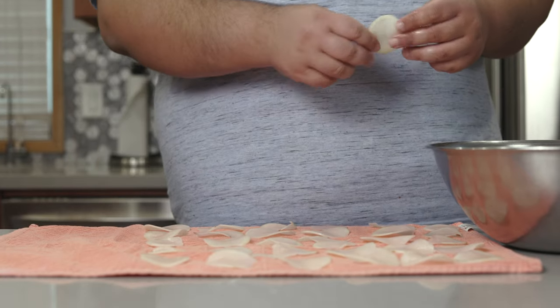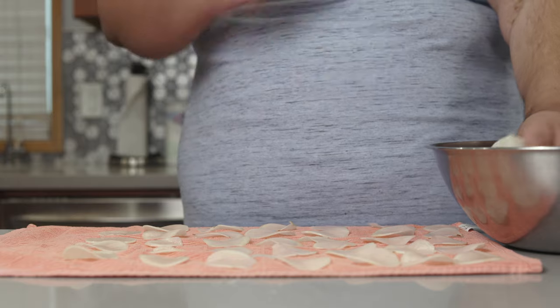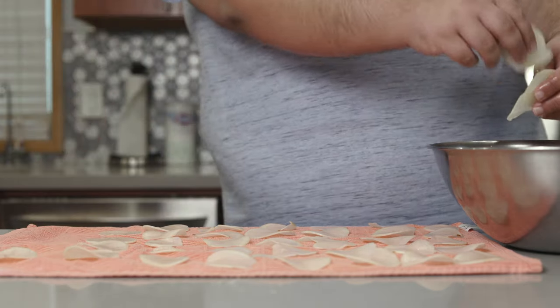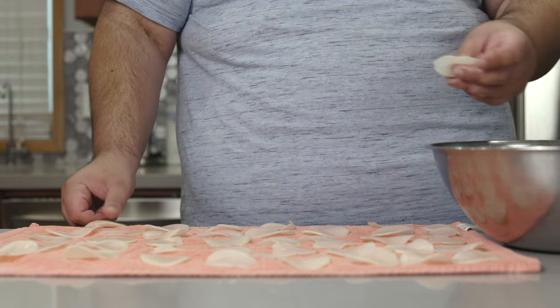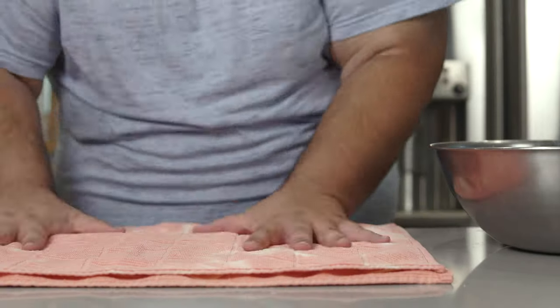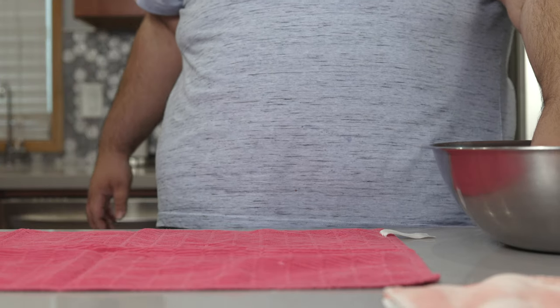And you know those hot Vegas waitresses with the huge cleavage? There's more to that than sex appeal — they want you to get distracted so it's harder for you to count cards. What does this have to do with potato chips? Nothing. I just wanted to put boobs in my video. Place another towel on top, pat it dry, and start again with a new batch.